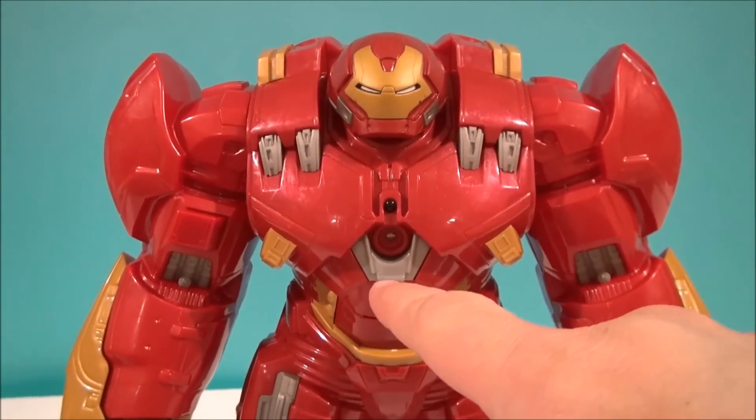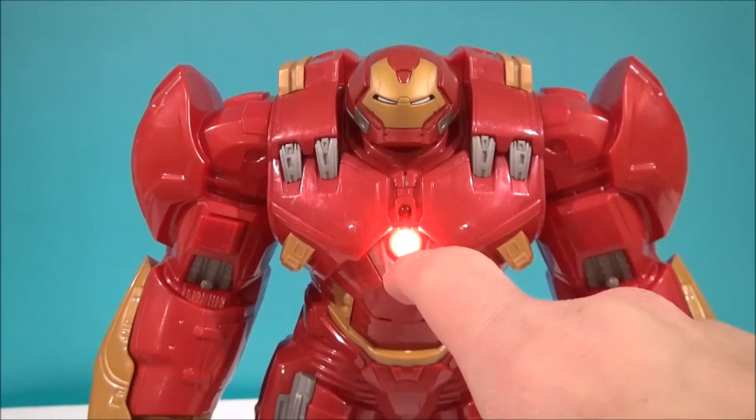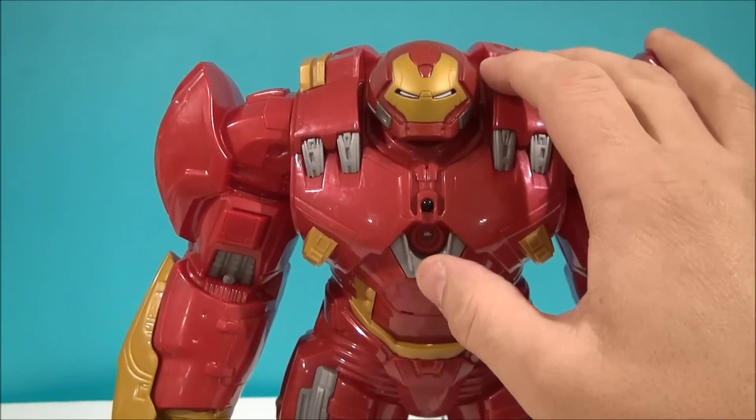Like all the other ones, you push the thing on the chest and it does stuff — it talks. Let's do that. 'This is power. That is power.' Light LED, really just blinding. It's nice. Time for an upgrade.